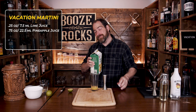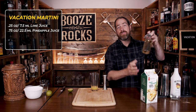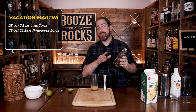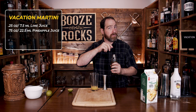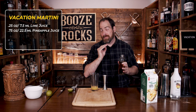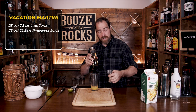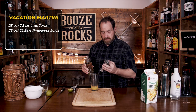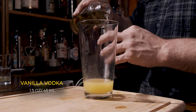Your third ingredient is vanilla vodka. What I do is use vodka that sits with a vanilla bean in it, and you can leave the vanilla bean in as long as you want to get the level of flavor you're after. I just keep topping up the vodka and it maintains the same level of vanilla flavor as long as you let it sit for a while. We need an ounce and a half, or 45 milliliters.